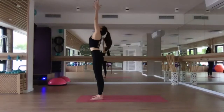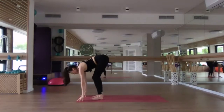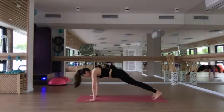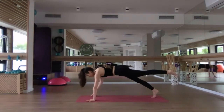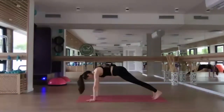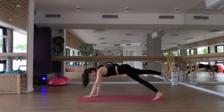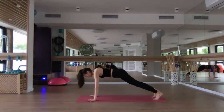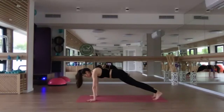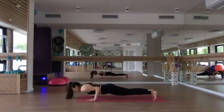Inhale, reach up, gaze up. Exhale, dive down into a forward fold. Inhale, halfway lift. Exhale, step the left foot back, step the right foot back — plank pose. Breathe. Five breaths in plank. If you want to work harder, you can hover one leg off the mat. If you want to work even harder, maybe come onto the fingertips of the opposite hand or extend that arm forward. Make sure to do the other side as well, lifting one leg and maybe extending the opposite hand. We'll be here for two more breaths, one more breath, and then we'll lower all the way down for a count of five. Bend the elbows, squeeze them in — four, three, two, and one.